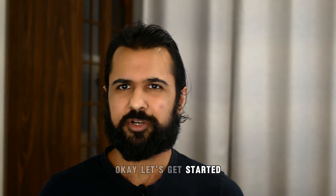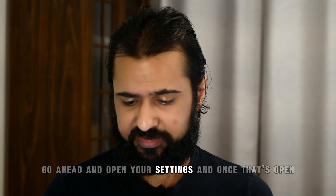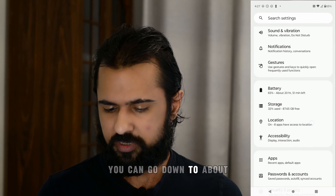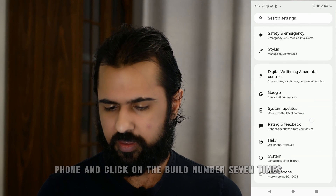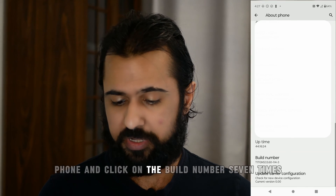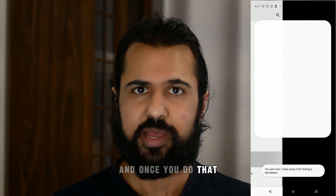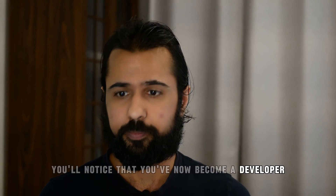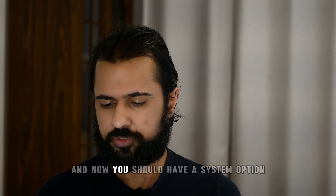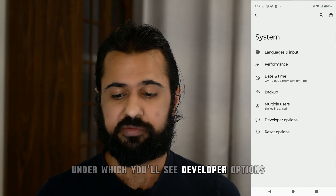Okay, let's get started. First, you need to enable a couple of things. Go ahead and open your settings, and once that's open, go down to About Phone and click on the build number seven times. Once you do that, you'll notice that you've now become a developer. Go back to your main settings, and now you should have a System option under which you'll see Developer Options.